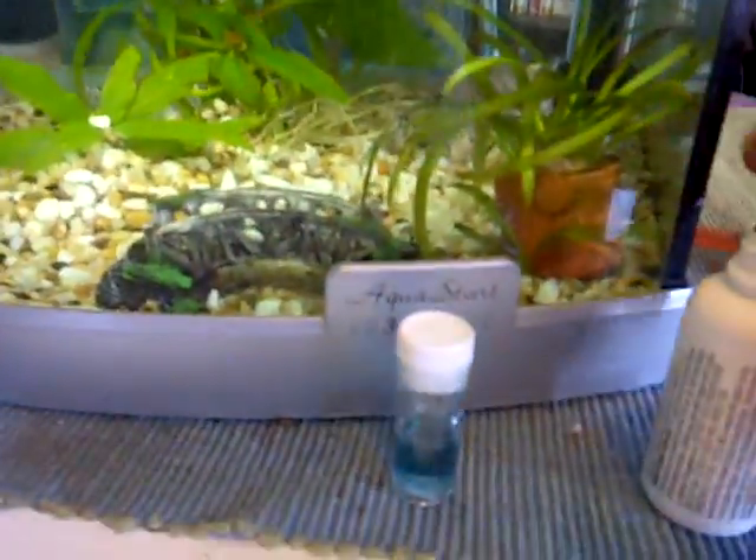We'll just set that down there for now. There are some nice fish in this tank — here's our Siamese fighting fish.